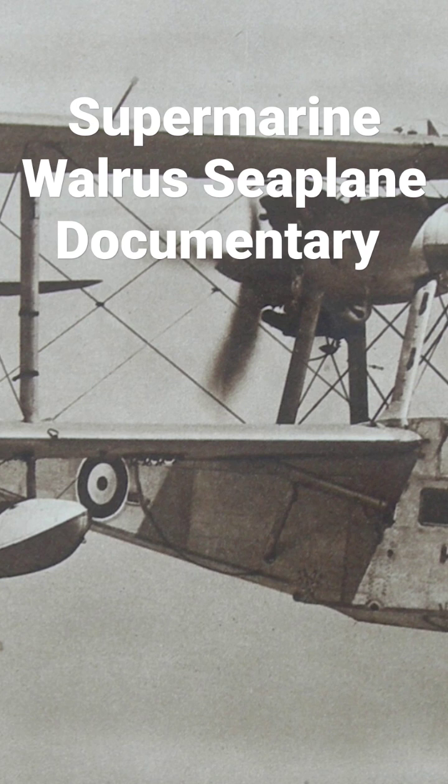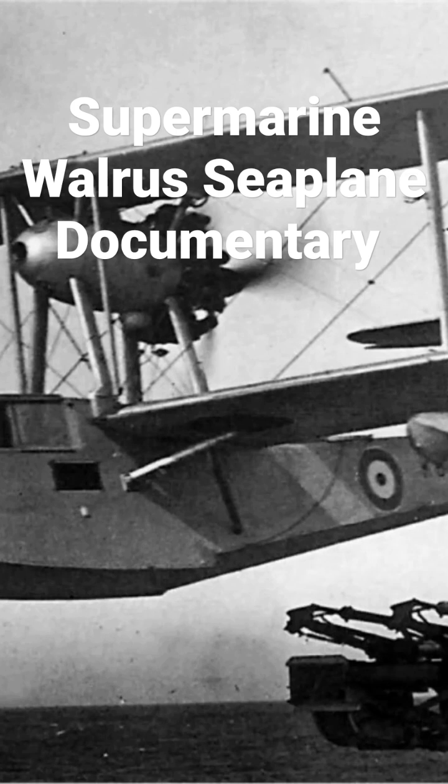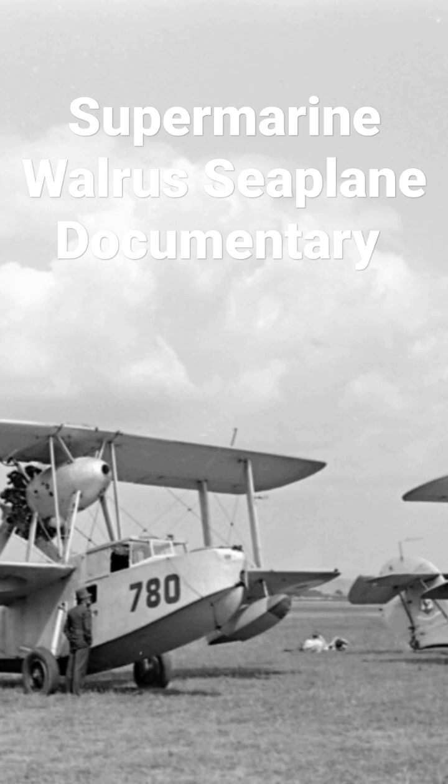It shared its general configuration with that of the earlier Supermarine Seagull. Having been designed to serve as a fleet spotter for catapult launching from cruisers or battleships, the aircraft was largely employed in other roles, notably as a maritime patrol aircraft and as a rescue aircraft for ditched aircrew. The Walrus featured numerous innovations for the period, being the first British squadron service aircraft to include...